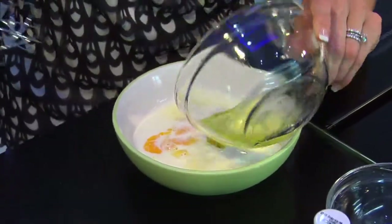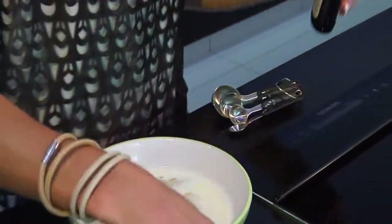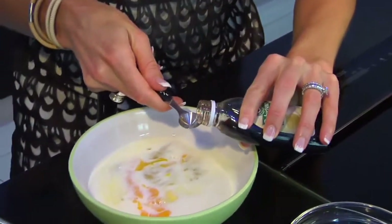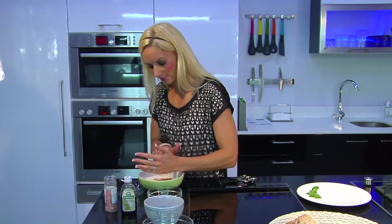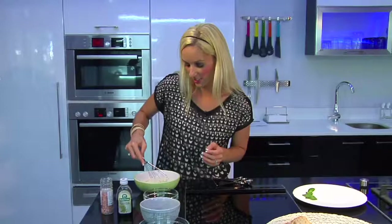Then add a quarter teaspoon of vanilla extract and a pinch of Himalayan rock salt. Then just whisk it up until it's nice and smooth.